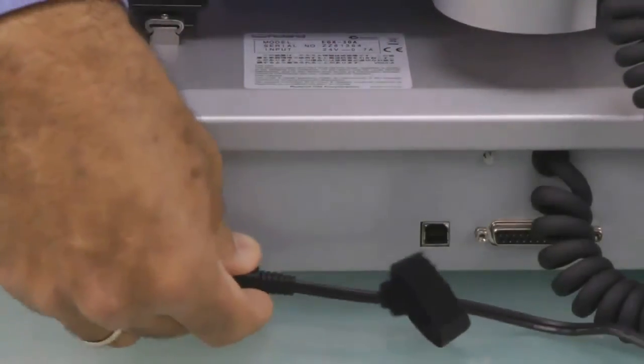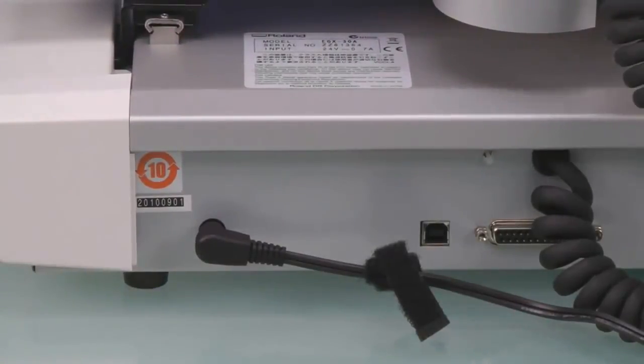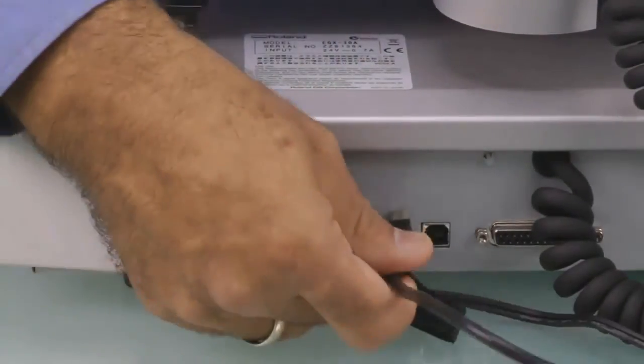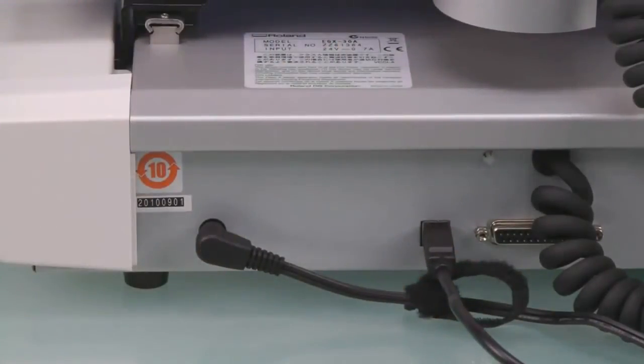Next, connect the AC adapter to the machine as well as the USB cable. At this point, do not connect the USB cable to the computer.